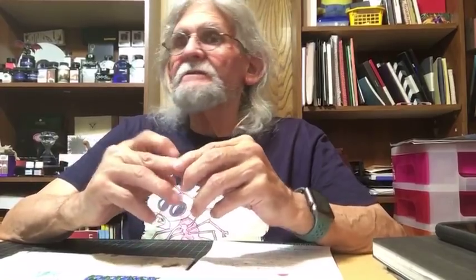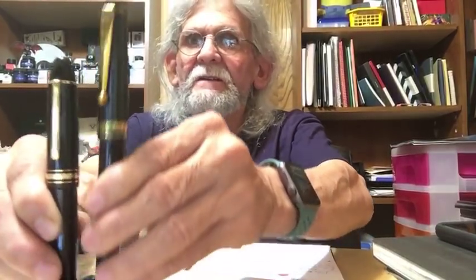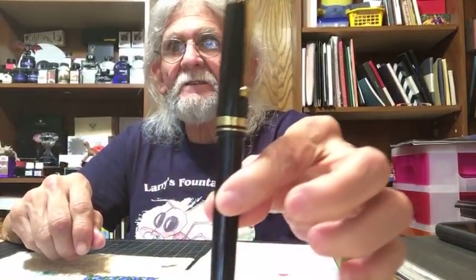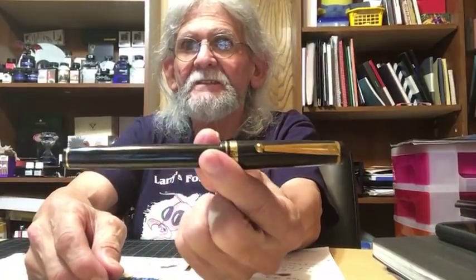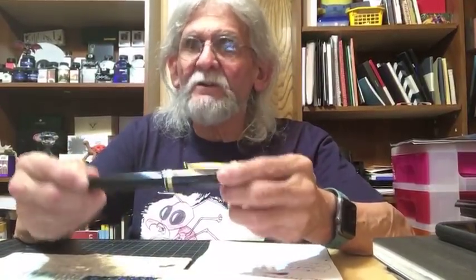Michelle says check out her Instagram from yesterday — there's a Ranga pen that would make the Montblanc 149 look dainty. Here's the 149 for comparison — look how long it is. Is that Ranga larger than even the Wing Song? This Wing Song is already big and huge — and the Ranga is even larger than that? Whoa.